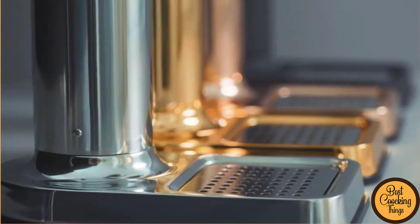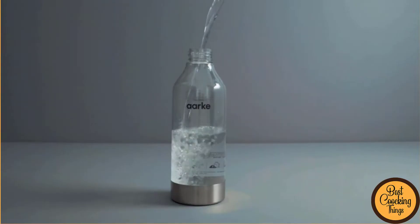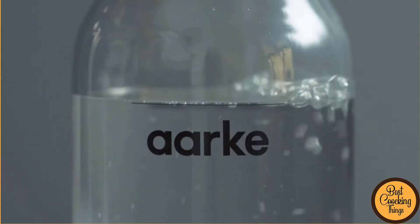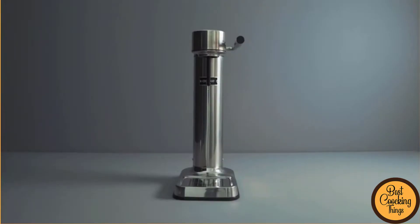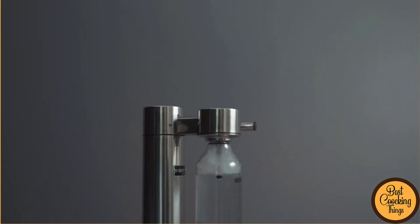Looking for a reliable and easy-to-use soda maker? Look no further. This guide will teach you all about the best soda makers on the market and why they are so popular, from simple models that require no assembly to more advanced machines. We have you covered. After watching this video, you will know exactly what to look for when shopping for a soda maker and which one is perfect for your needs.